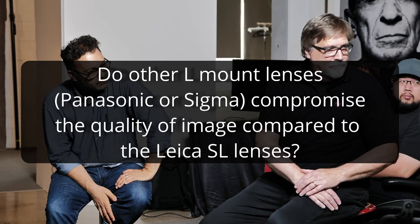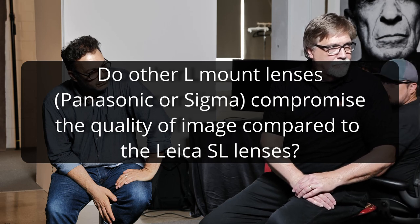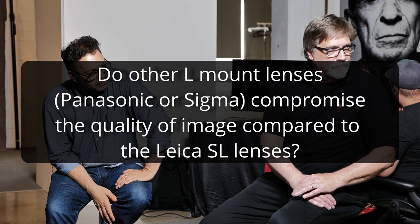Do other L-mount lenses like Panasonic and Sigma compromise the quality of the image compared to Leica SL lenses? All these lenses render differently. They're all very sharp — I've shot a lot of Sigma and Panasonic lenses. The real difference I see is that transition between plane of focus and the foreground and background. How do they render those out-of-focus areas? What does the bokeh look like? It's different from what Leica does.